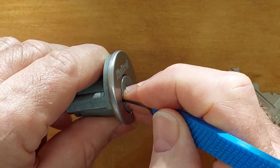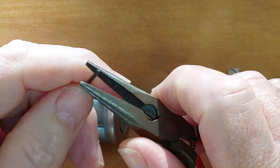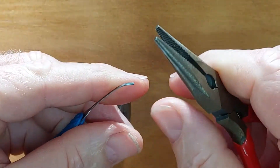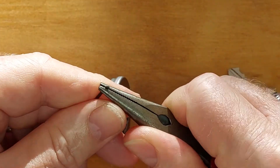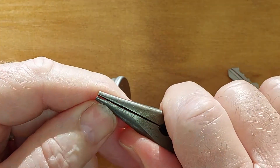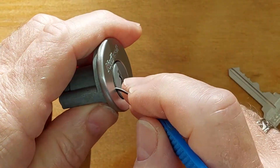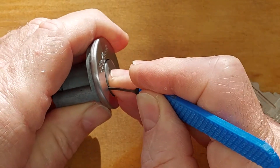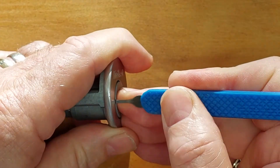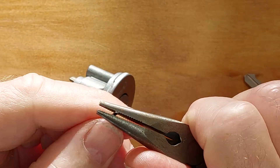So if we go in there and we're hitting the end of the lock, common sense would say let's bend this up so that we can get on top of the sidebar. Makes a lot of sense. So we put a little bit of a bend in the end there, of our pick, and in we go. Sure enough we're on top of the sidebar now. We insert — give it a little bit more of a kink there.